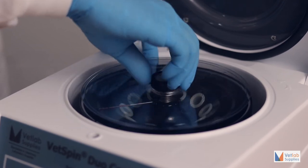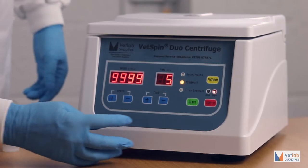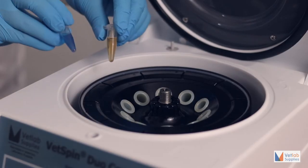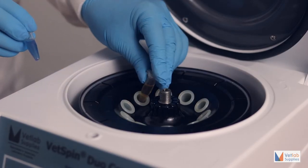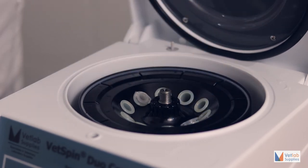This easy-to-use centrifuge has three preset optimized programs available for spinning serum and plasma, hematocrit and urine sediments. Simply select the preset program of your choice, remember to balance the tubes, and then press the start key.